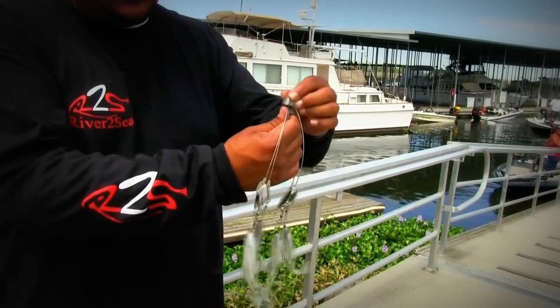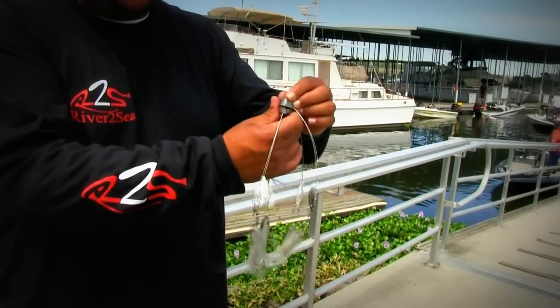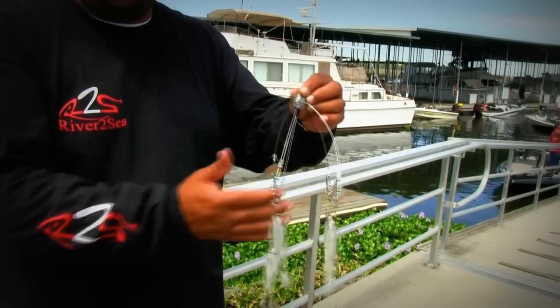When you're ready to fish, all you have to do is go ahead and screw this back up, tighten it, and it's ready to fish.